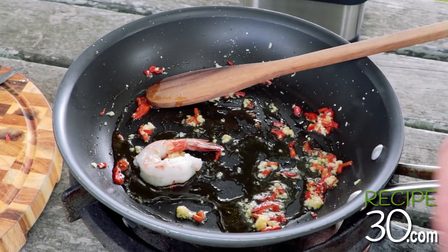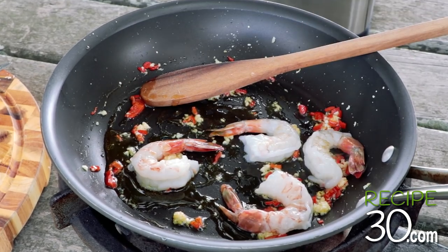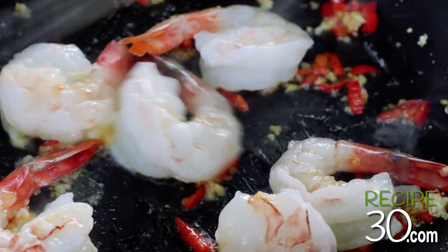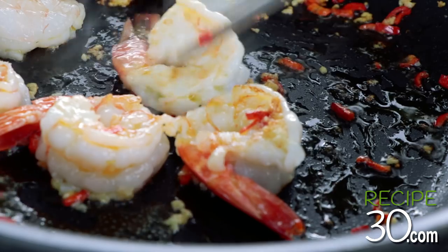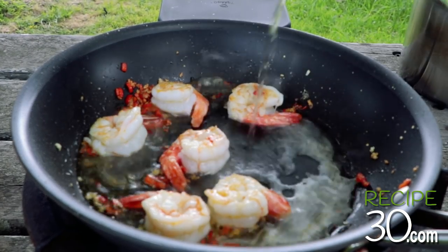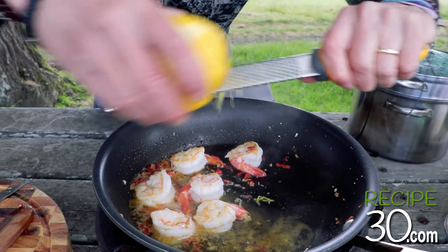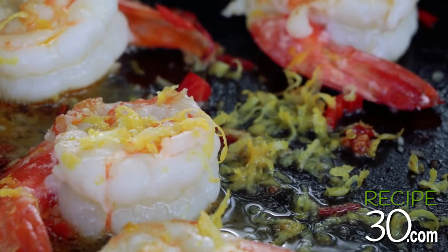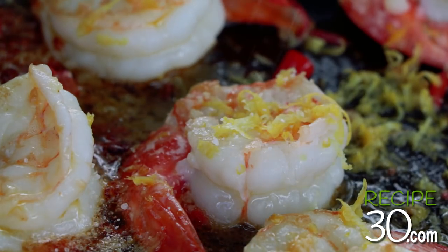Add the prawns. Cook them gently, a little on each side. Deglaze with white wine. Add lemon zest, salt, and pepper.